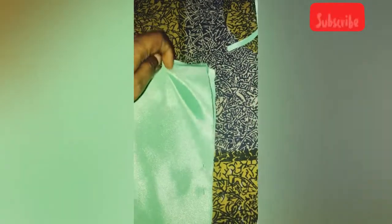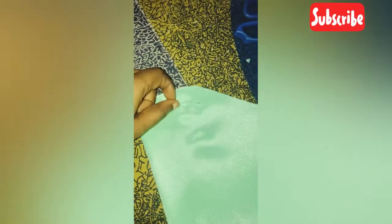After joining the sides and shoulders — sorry guys, I forgot to make a video when I was cutting the sleeve, but I could drop a separate video on how to cut a basic sleeve.